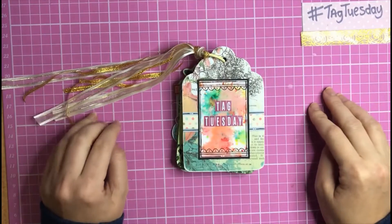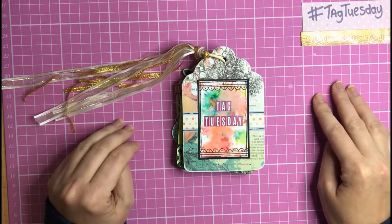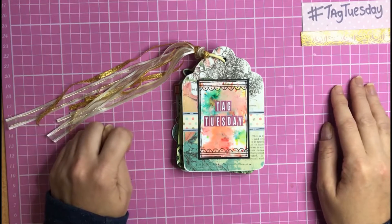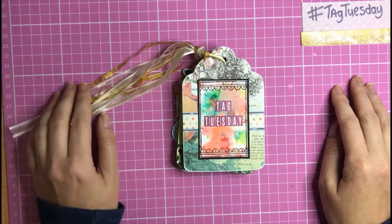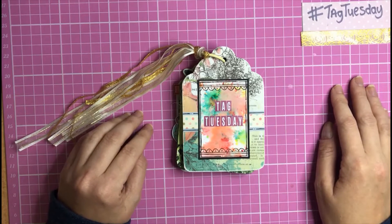Hello everyone, Lisa here, a Care Crafting Diva. Thank you so much for joining me on my YouTube channel today. Super exciting to share another video for my brand new collaboration, Tag Tuesday. Hope you've all had a wonderful Tuesday and thank you so much for joining me this evening.